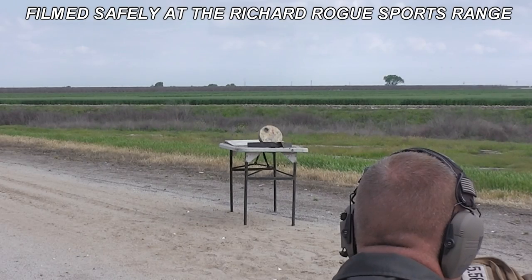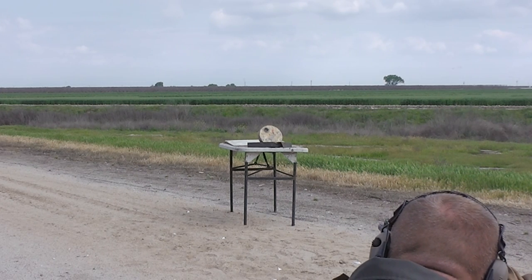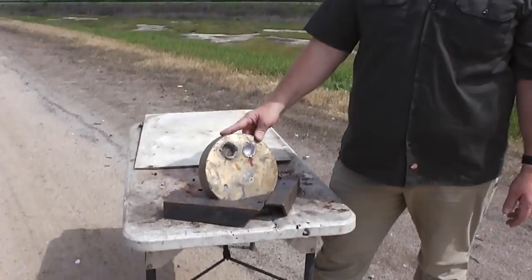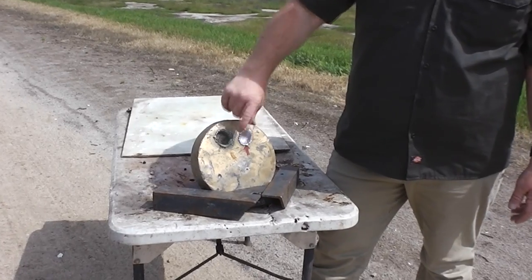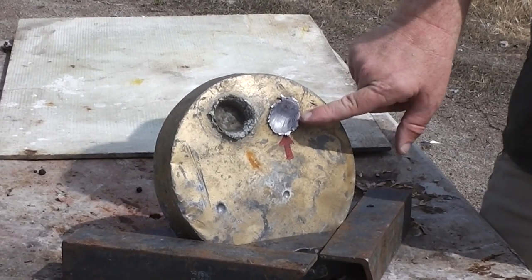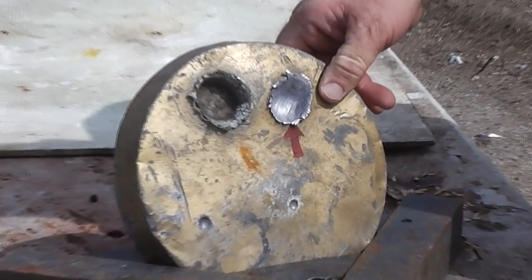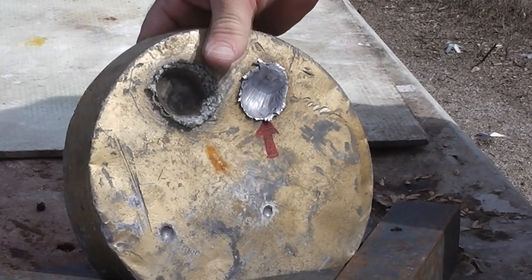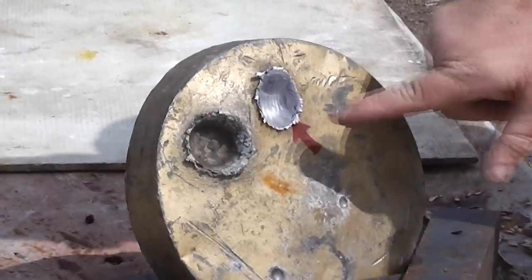Let's send one down there and see how accurate it is and how much penetration it gets — that's the most important thing. It seemed to hit where we wanted to. There is no more red dot. There's a big giant crater and you can see the little striations inside. That round kind of hit and smeared, but that's a pretty decent penetration right there. Good accuracy — and that was our first test shot.